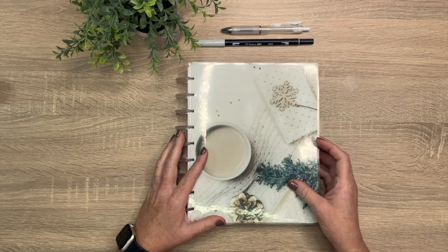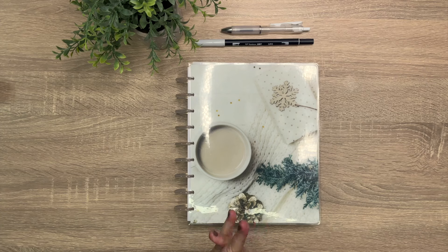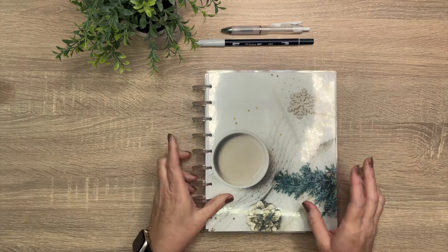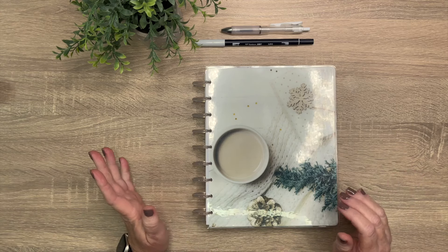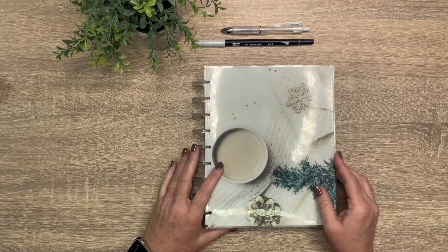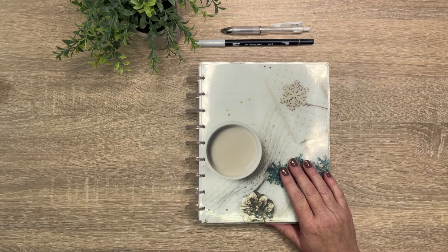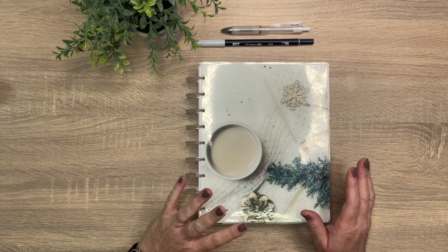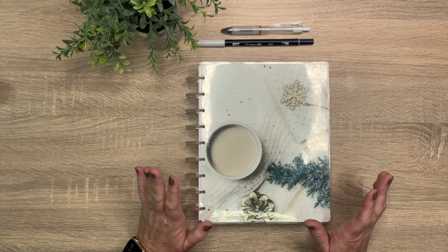Hey guys, it's Casey, welcome back to my channel — or if you're new here, thank you so much for stopping by. Today I'm bringing you an exciting video. I have redone my entire planner setup and I want to share it with you guys. I told y'all in the last couple of videos that I was going to tweak things for November and December to see where I stand and what I need going forward into 2025. I've redone my setup to gauge where I'm at before I actually do a setup video for 2025, so let's go through my planner and see what has changed.